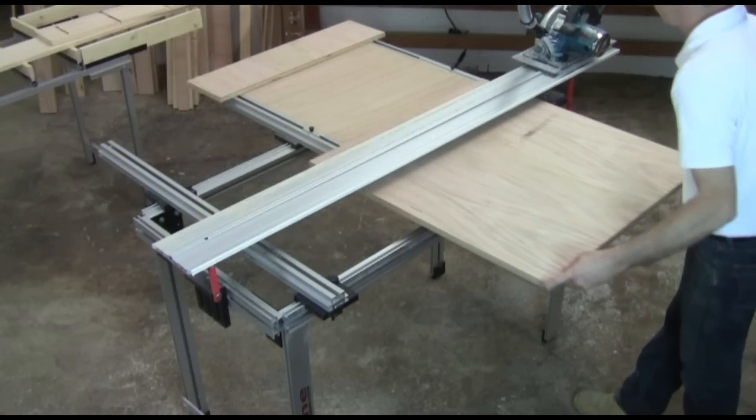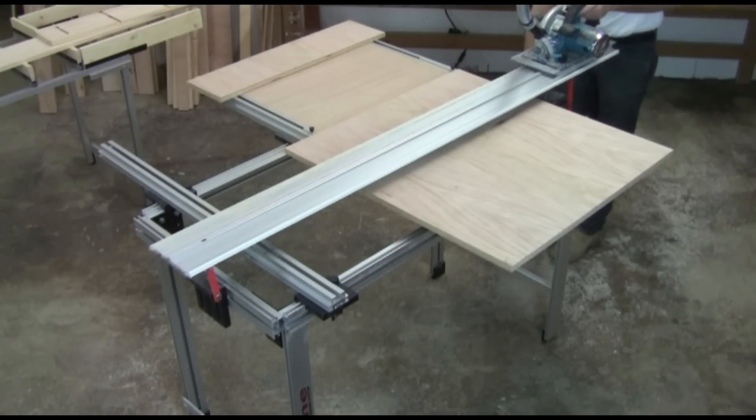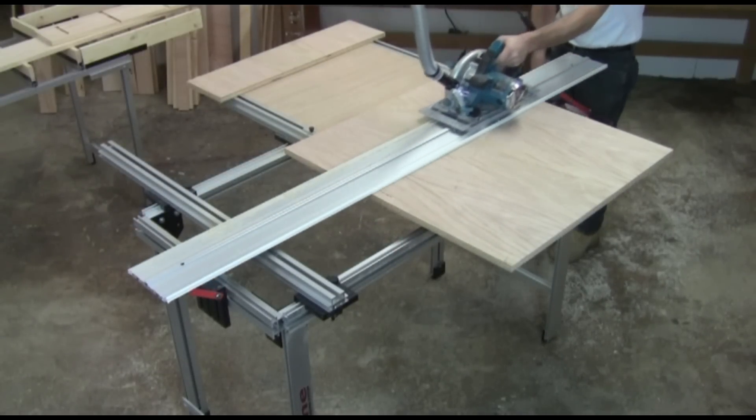It includes the universal saw base that can be fitted to virtually any right-bladed 6½, 7¼, or 8¼ circular saw.